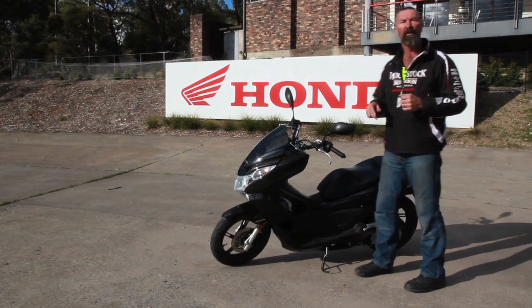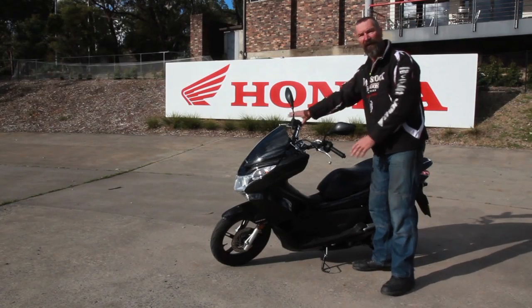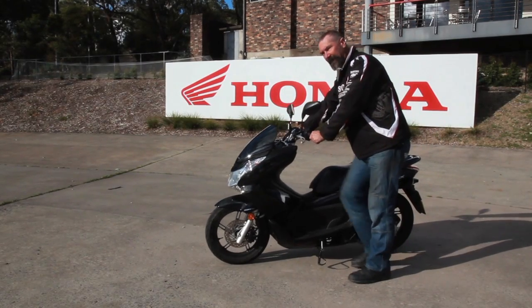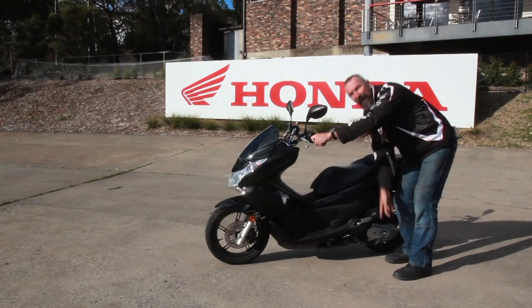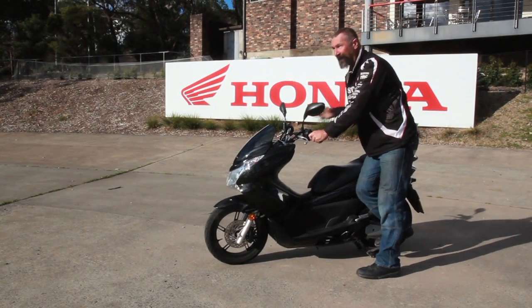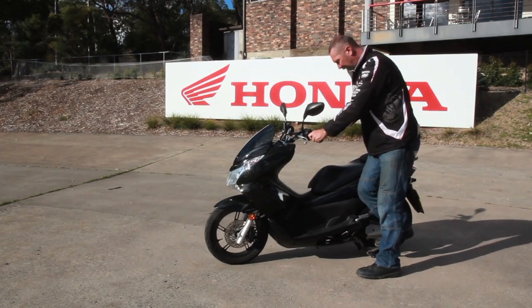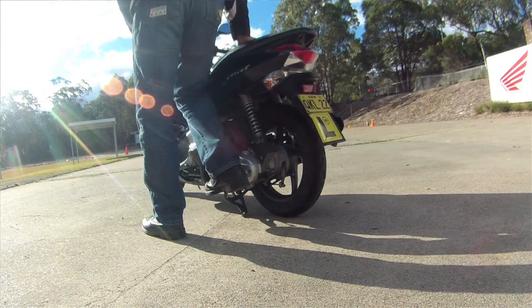First, we need to make sure that the centre stand legs are in contact with the ground. We do that by straightening the scooter up, placing my foot on the centre stand pad and pressing it down to the ground. I'm facing forwards, same way as the scooter, and I just gently rock the scooter from side to side to make sure it's balanced on the two legs.